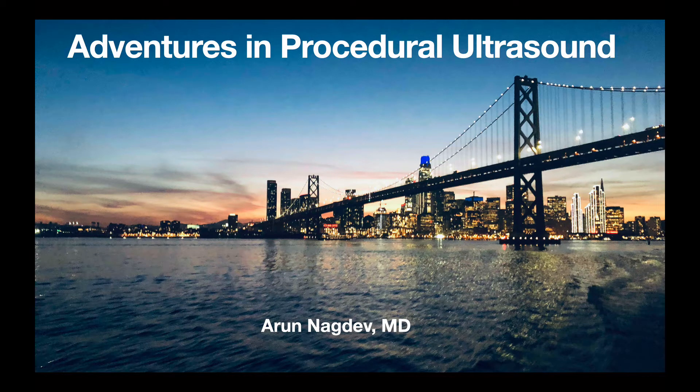Hello, this is Arun Nogdave. I'm at Highland Hospital in Oakland, California. We're going to be talking about some interesting cases in ultrasound, specifically procedural ultrasound.